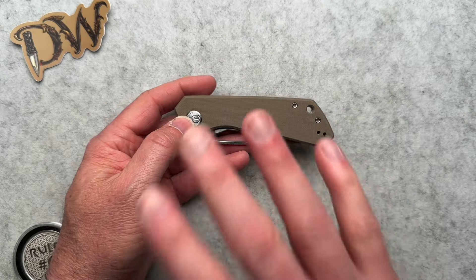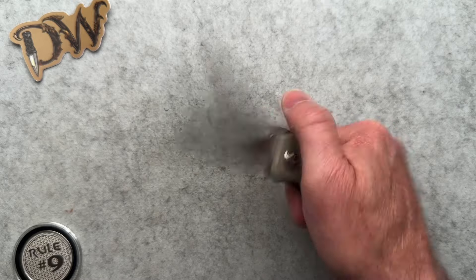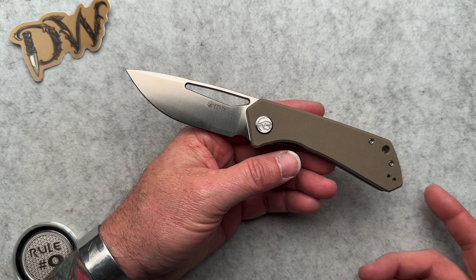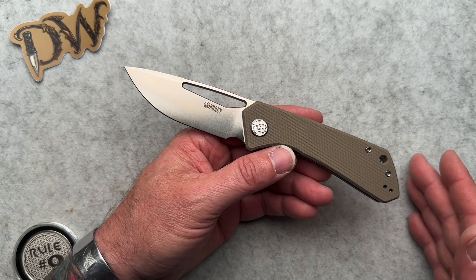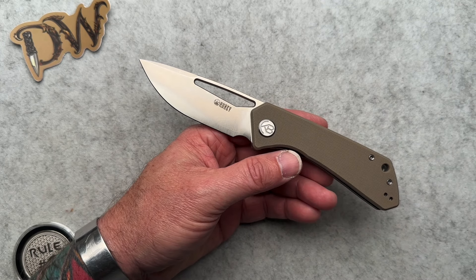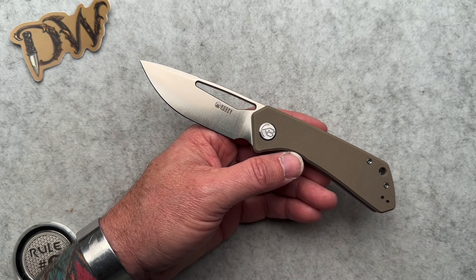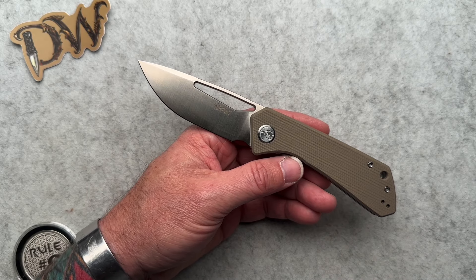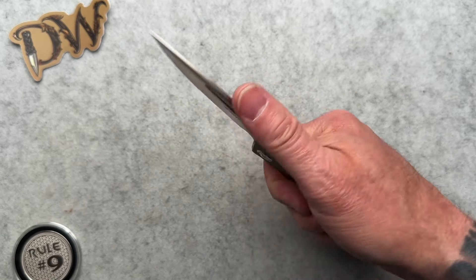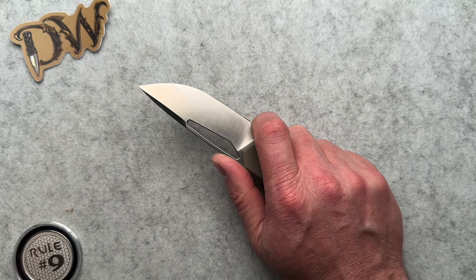What Kubi did do is they sent me this knife and gave me discount codes, which I'll put in the description. This one comes off their USA Warehouse site. Bottom line is you get 50% off — it retails for 50 bucks, so you can get it for 25 bucks plus shipping. Their normal site discount code gets you 20% off. I'm going to put both codes down below.